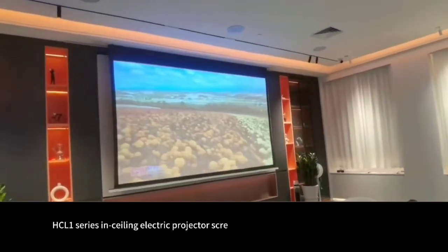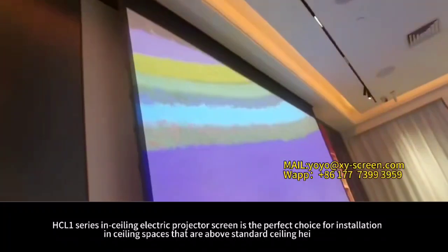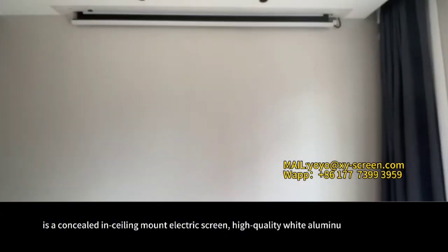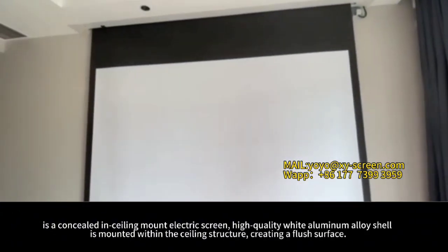Each CL1 series in-ceiling electric projector screen is the perfect choice for installation in ceiling spaces that are about standard ceiling heights. It's a concealed in-ceiling mount electric screen. High-quality wide aluminum alloy shell is mounted within the ceiling structure, creating a flush surface.